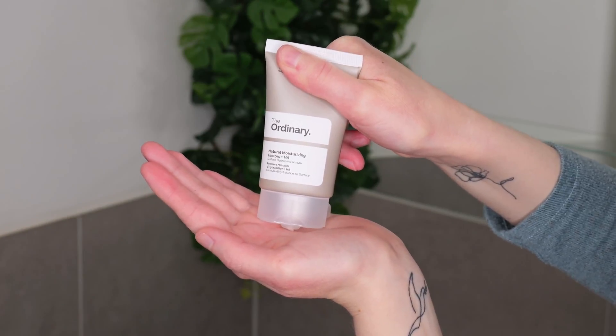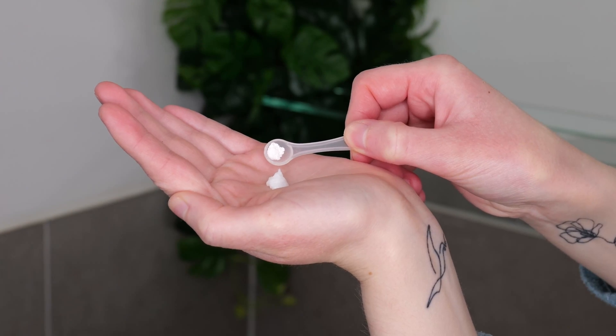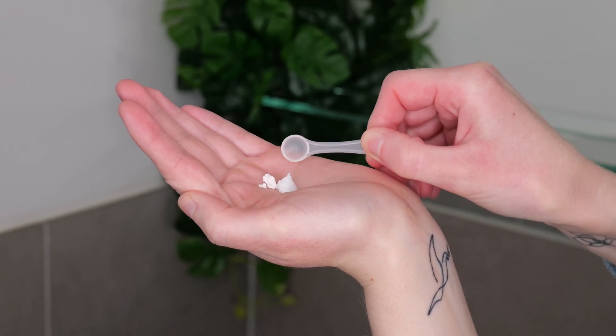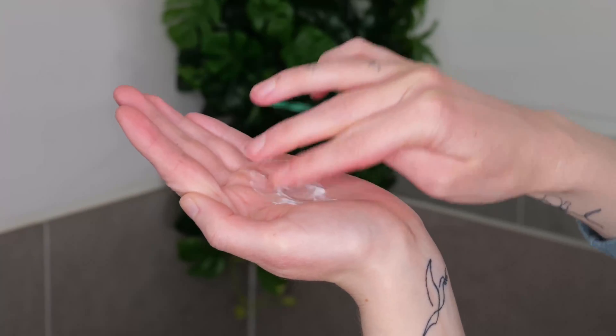For the moisturizer powder mixture, use about a pea to a bean sized amount of the moisturizer, then add about one quarter spoon of vitamin C powder using the spoon provided. Mix these ingredients together with your fingers, then apply it all over your face, avoiding the eyelids and lips. You can include the neck if desired. No matter which way you choose, leave the mixture on the skin and do not rinse it off. Remember to just go with one method, not both.